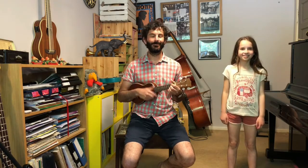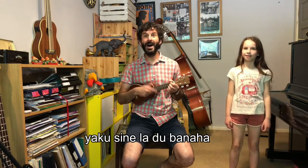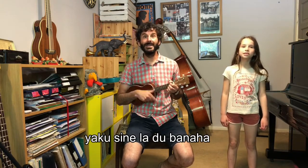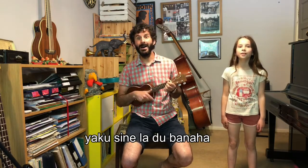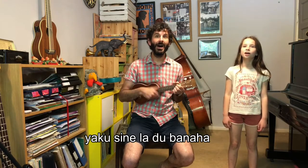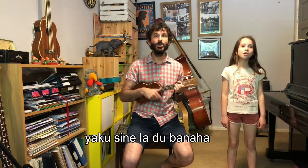Now we're going to try singing the whole thing all the way through together. Si si si si toleta. Yaku si nilatu panaha. Panaha. Panaha. Panaha, yaku si nilatu panaha. Yaku si nilatu panaha.